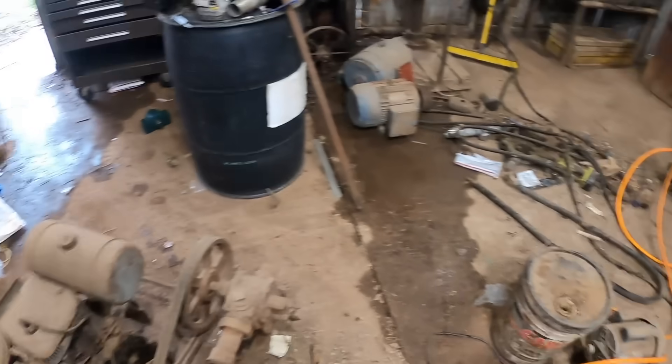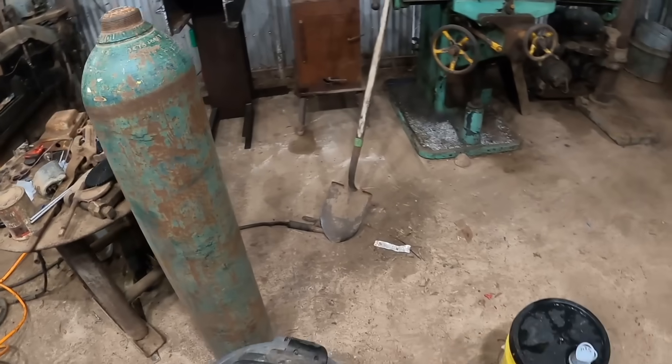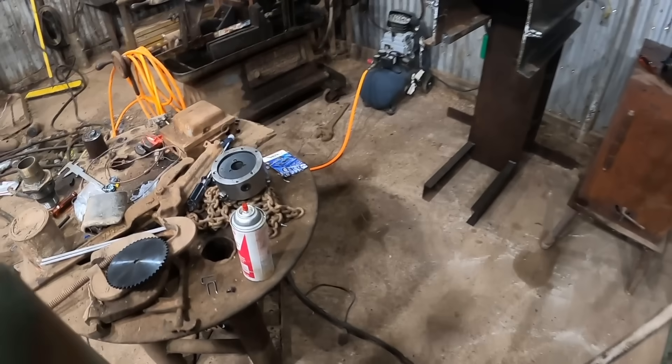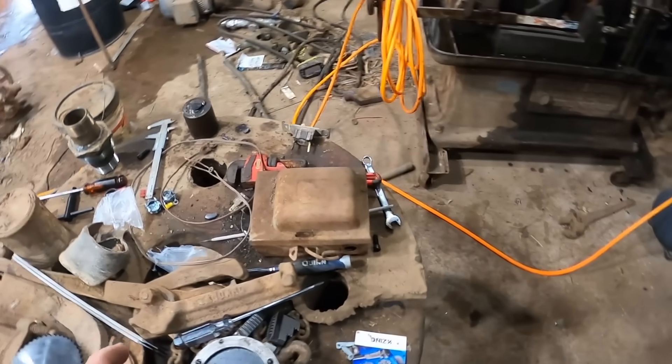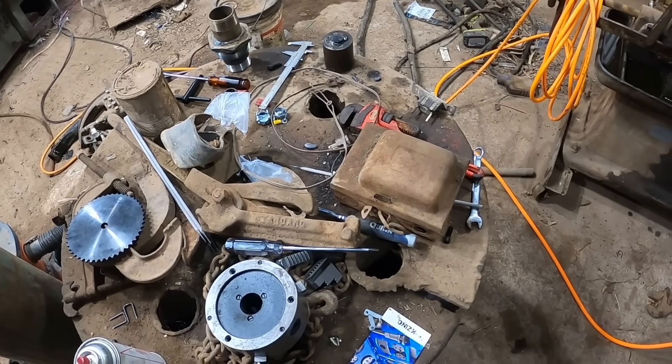I do a lot of that work, it seems like. I've seen a few of these and they work good. I'm not wanting an automatic feed or anything — I just want something that's really simple that I can put something in and have it turn at maybe 10 RPMs or something.